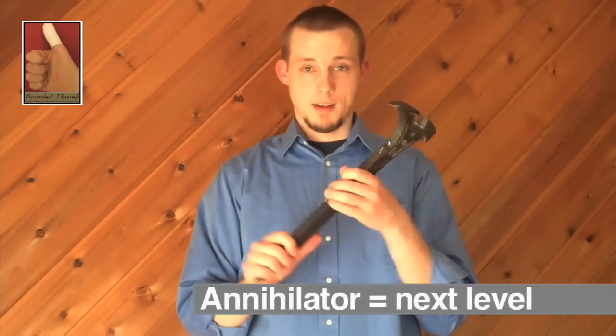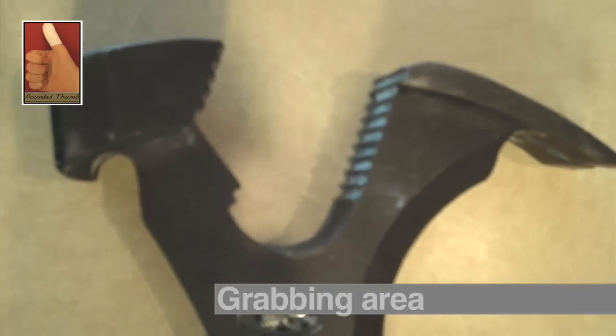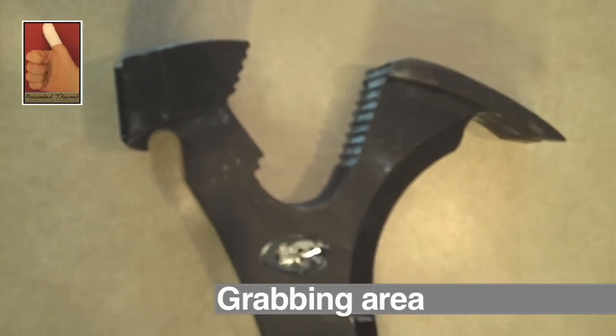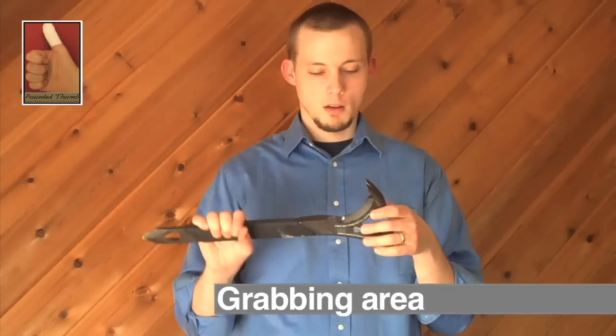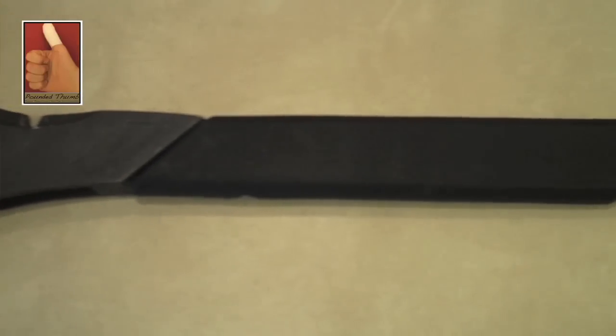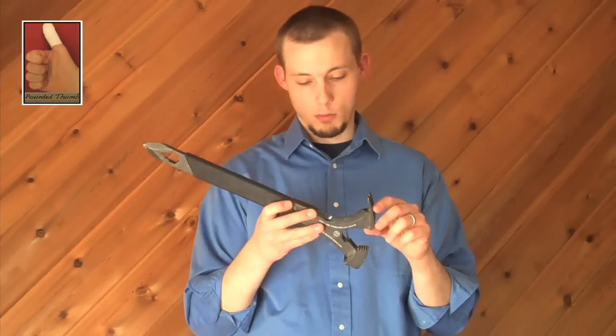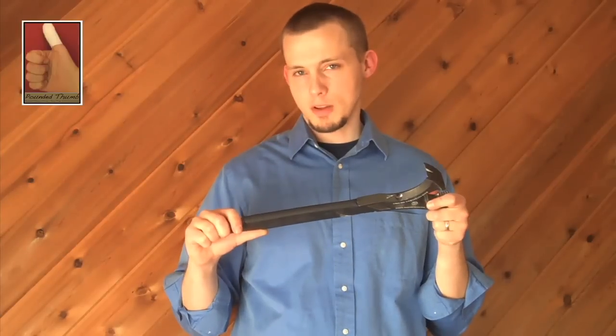Now the Annihilator takes it to the next level. It's got some of the same ridge grabbing areas in order to pull out boards of varying depths. Not unlike the FUBAR, it's got a hammer-claw type area that allows you to wedge your way into things and pull out boards or nails. That's kind of where the similarities end.